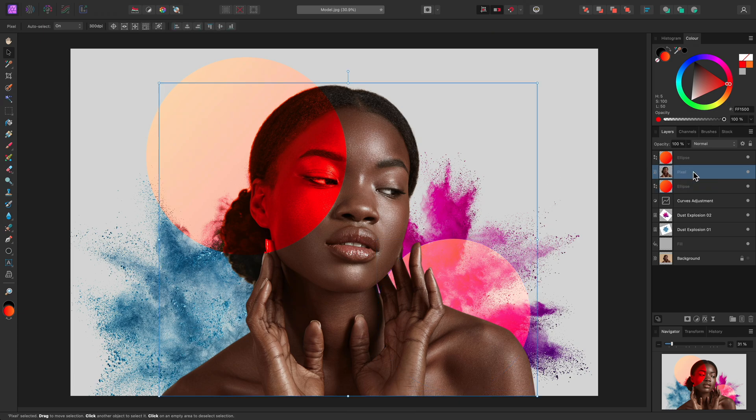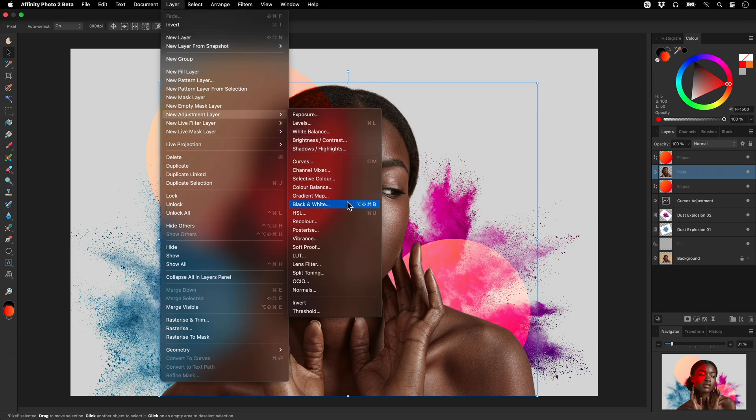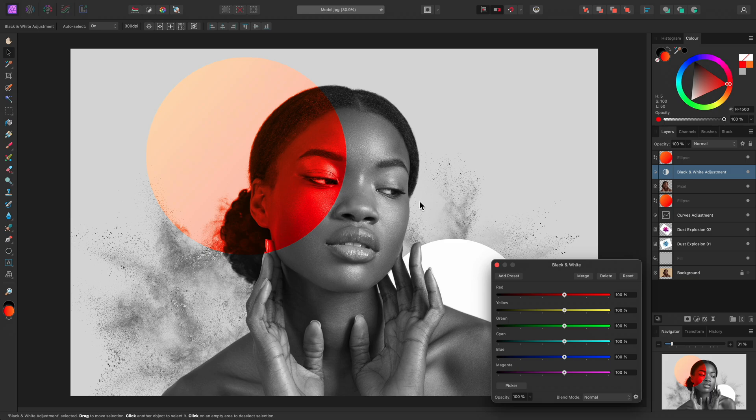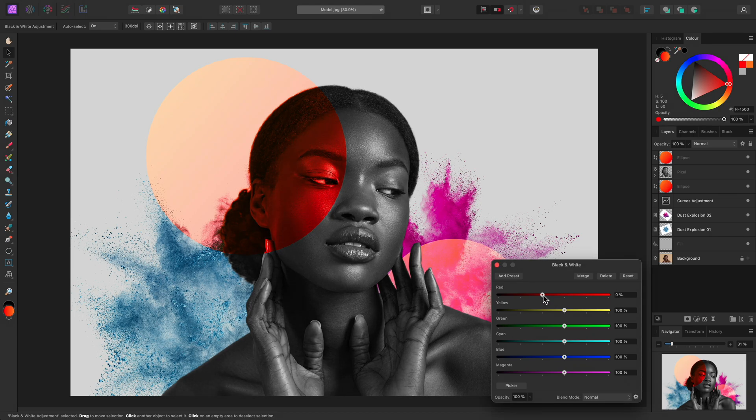I'll select the pixel layer, then go to Layer, New Adjustment Layer, Black and White. At this moment, the black and white adjustment is affecting all the layers beneath it. I want to isolate it to just the pixel layer. To do this, I can click-drag the adjustment and offer it to the pixel layer until I see the long horizontal blue overlay, then release the mouse button. On the black and white dialog, I can alter the red contribution slider to darken the model, which really helps bring out contrast with the top left ellipse.